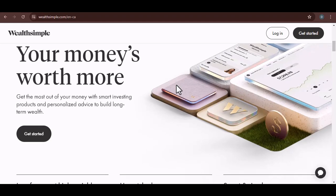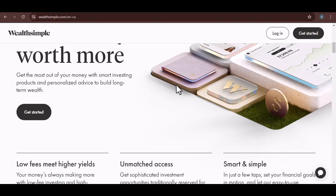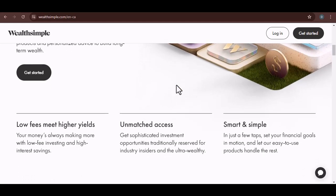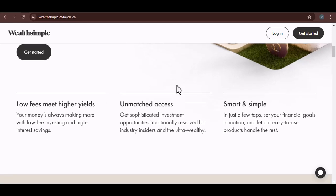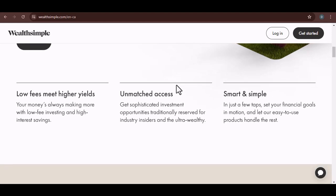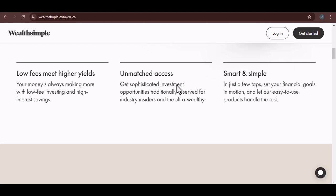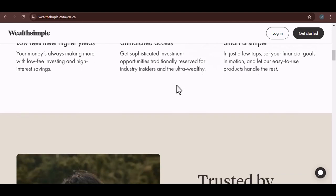Wealthsimple does offer a cash account, which is a bit different. It's like a digital wallet where you can hold your everyday spending money. You can get a physical card for your Wealthsimple cash account, and that card does require a PIN. So to sum it up, Wealthsimple itself doesn't have a PIN in the traditional sense. However, if you have a Wealthsimple cash account and a physical card, you'll definitely need a PIN for that.